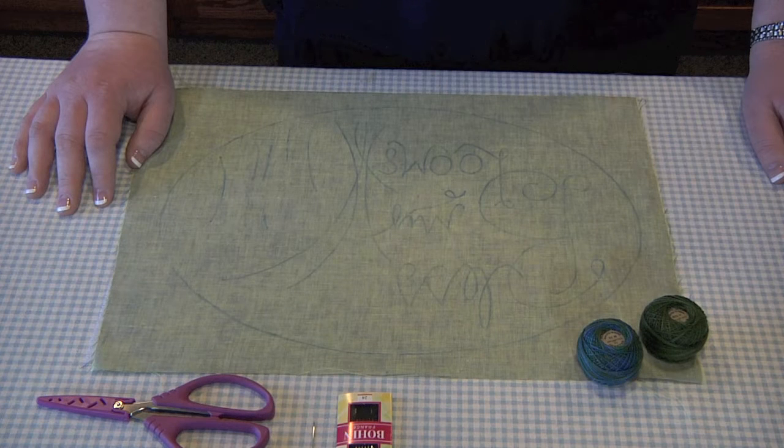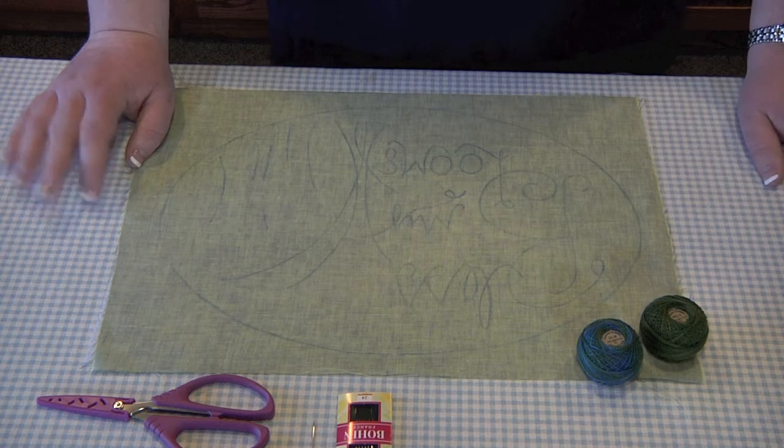I'm Katie with Granny's Legacy Patterns, and today I am going to show you how to do my very favorite embroidery stitch, the chain stitch.